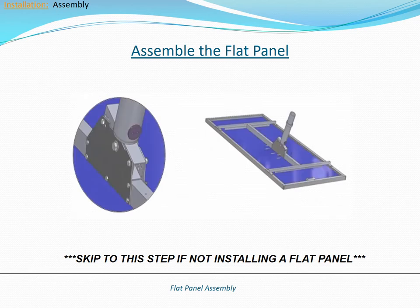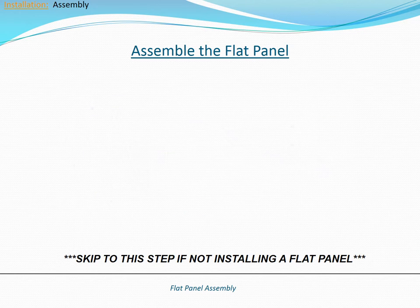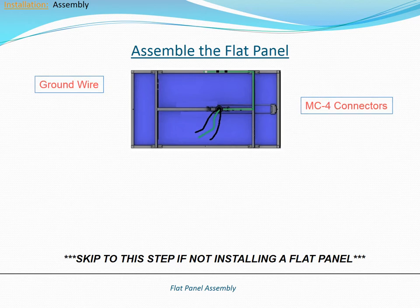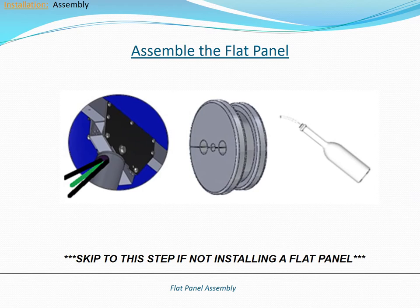Assembly of the flat panel solar collector occurs on the ground, prior to lifting it to the top of the pole. Any adjustments to the flat panel's tilt angle will also be done while it is still on the ground. After attaching the altitude base to the solar collector using the included hardware, the ground wire and MC4 connectors will be fed through the altitude base. Finish the flat panel assembly by installing a grommet into the altitude base. It is recommended to use a small amount of silicone grease to aid in the installation of the grommet.